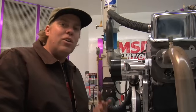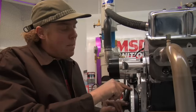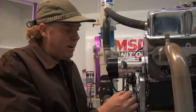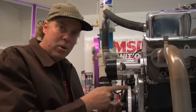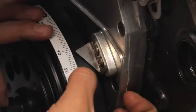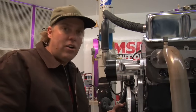Twelve degrees would be a typical initial timing adjustment for a small block Chevy. If you were to advance the timing, that would mean making the number larger — more degrees before top dead center. If you were to retard the timing, it would mean moving to less degrees — a smaller number before top dead center. So if you're at twelve and you change it to twenty, that's advancing the timing. If you're at twelve and you change it to zero, that's retarding the timing.